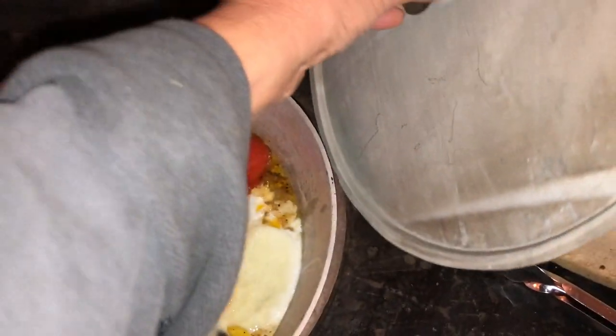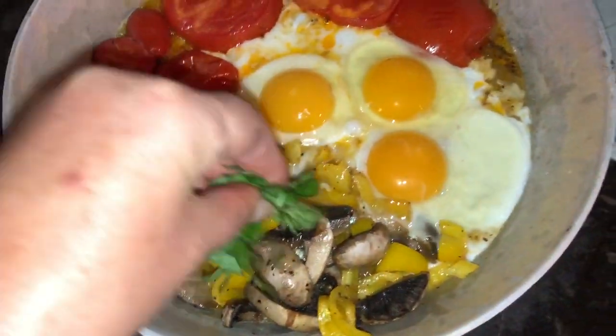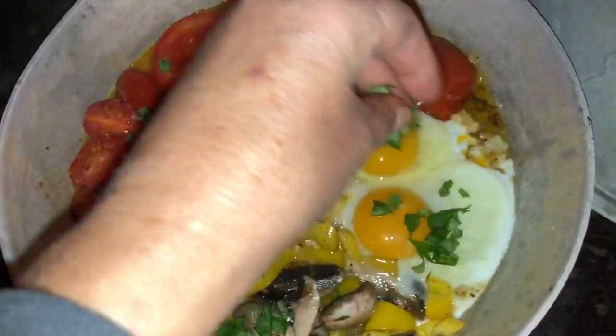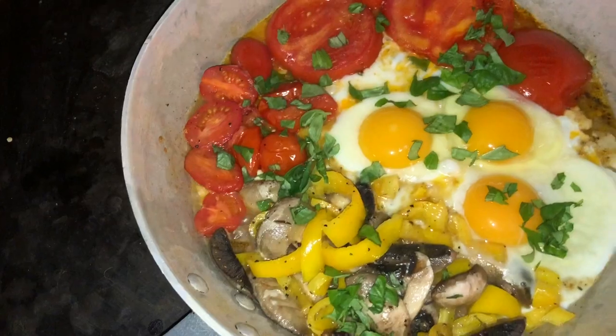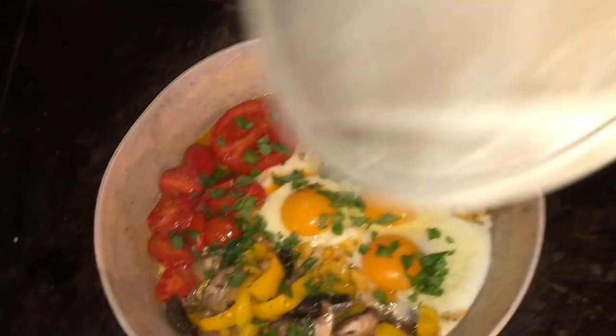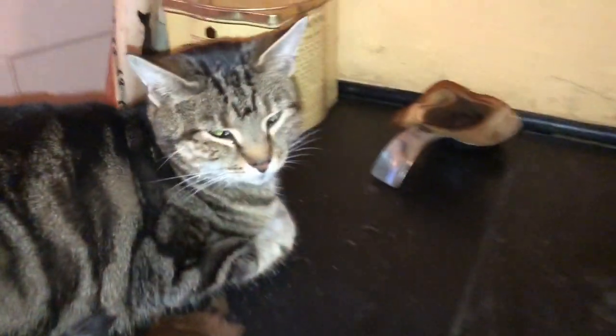Okay, so then we do this fresh basil - do the last of the fresh basil, there we go. Put the lid back on top and the next time I open the lid it'll be my supper time.